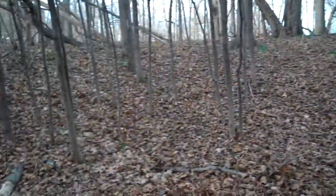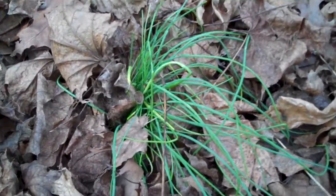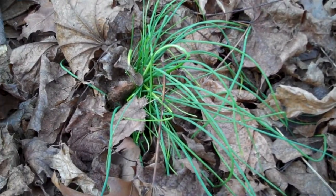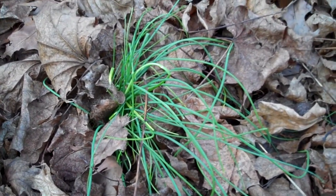So I look down in the dead leaves and I see these little patches like this of green. And from watching the survival videos, I've learned that these little patches of green are actually wild onions.